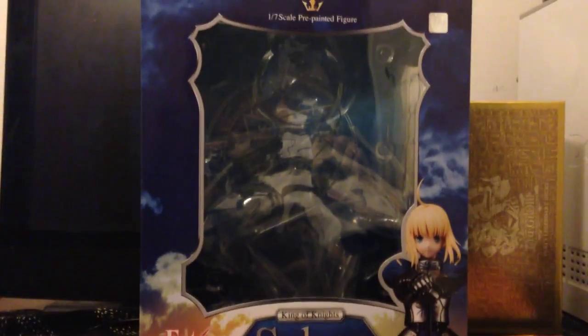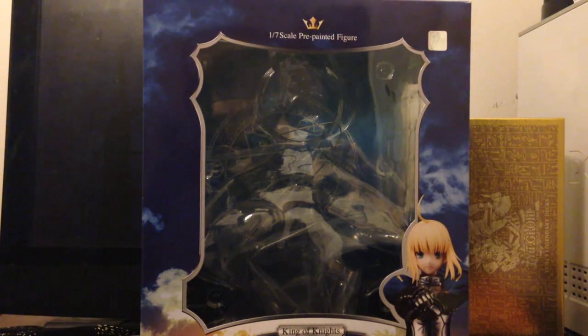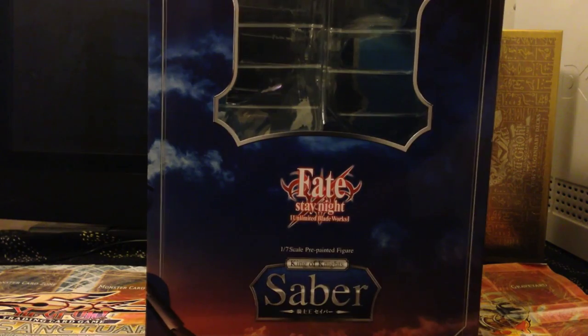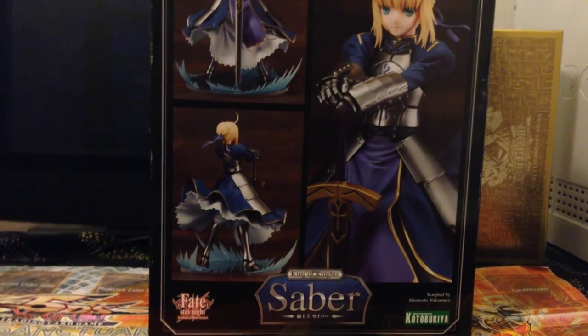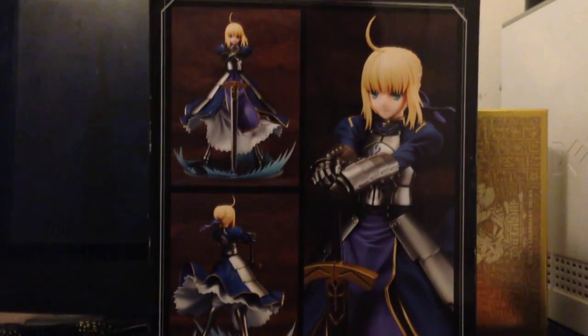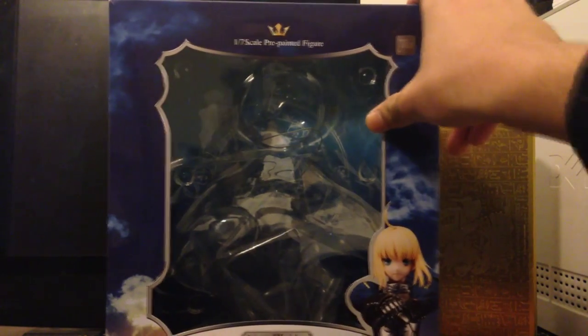On the top — let me just change the angle — it shows it's a 1/7th scale figure, a pre-painted figure, and here's a sticker which is probably good for making sure it's authentic. On the side it says Fate Stay Night Unlimited Blade Works Saber, and here you have some pictures that look really good. This box has a lot of window displays, so it shows the figure really well inside the box. Overall the box is really good, but it's actually really big so it takes a lot of space.